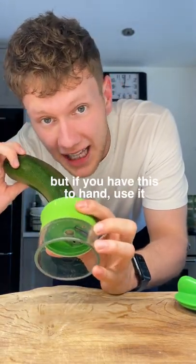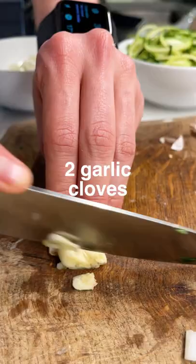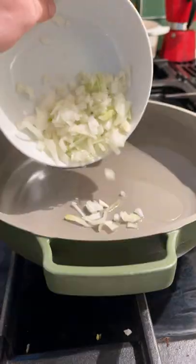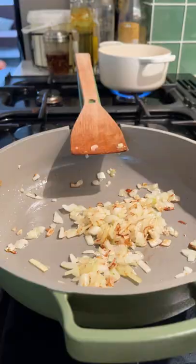We'll use this tool to slice it — you can chop it into thin slices, but if you have this to hand, use it. Most people don't, but it does make a little difference. We've got that. We'll chop an onion and two garlic cloves — garlic's always needed, let's be honest.